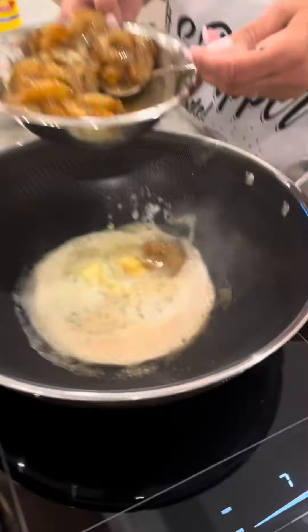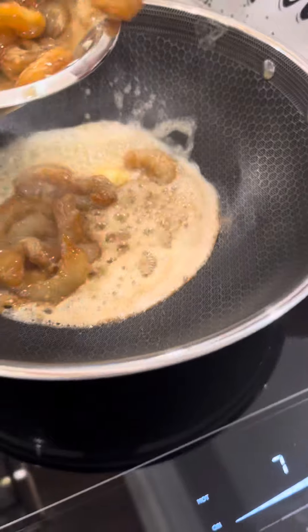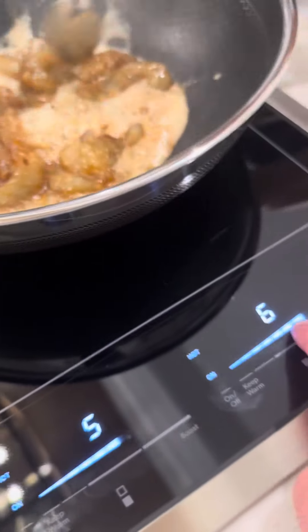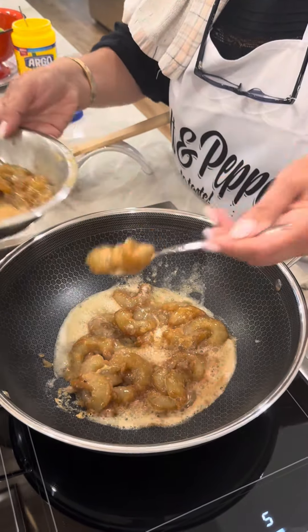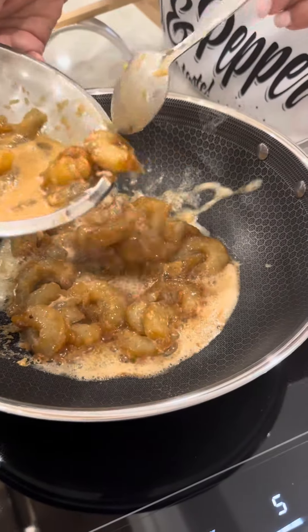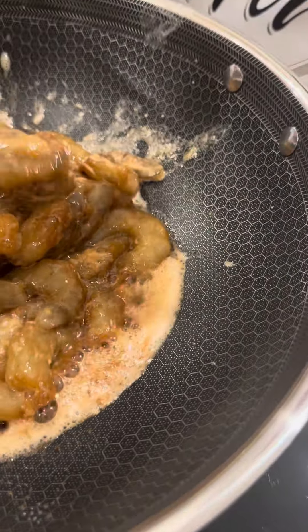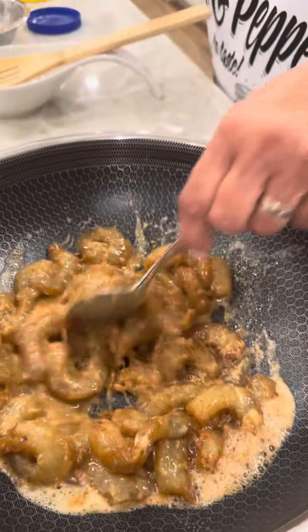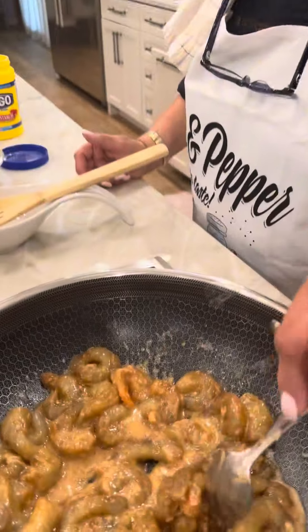All right baby doll, look at that — we're gonna cook our shrimp. Roll with that flame a little bit for me, love. It smells delicious in here. These shrimp are gonna cook so fast — I would say about two minutes. Then we're gonna add our broccoli. We'll be back.